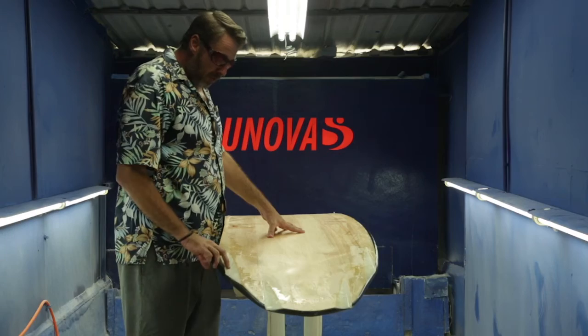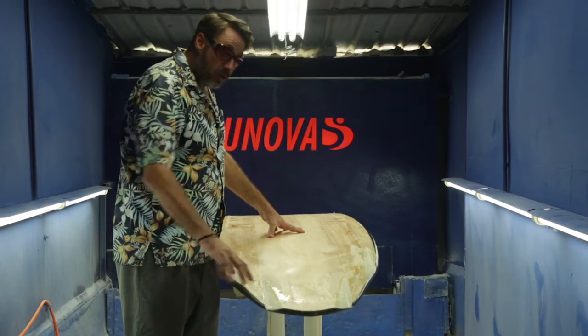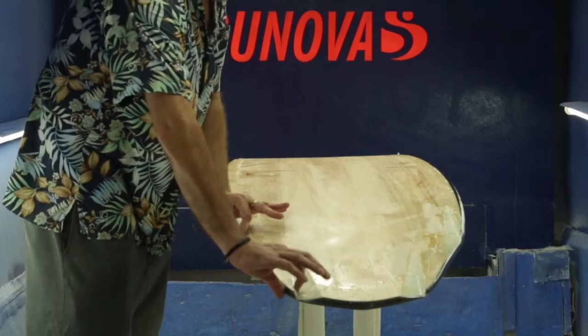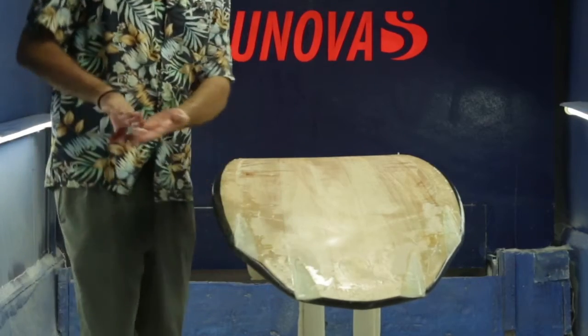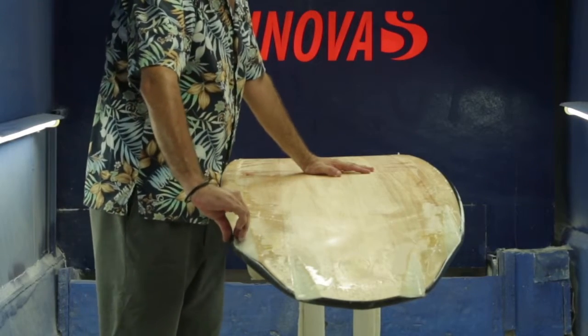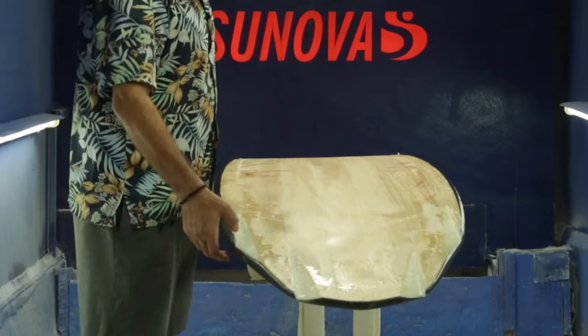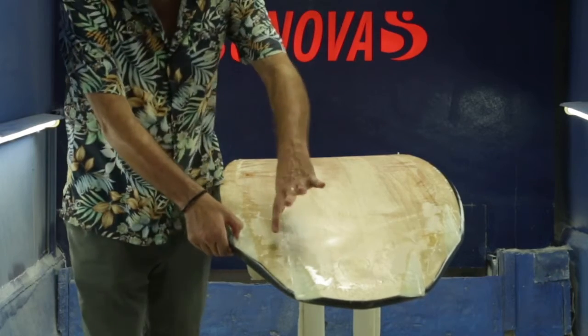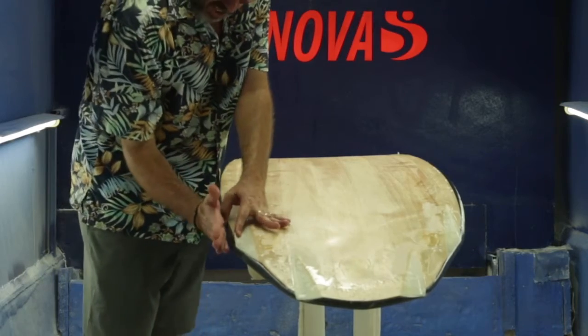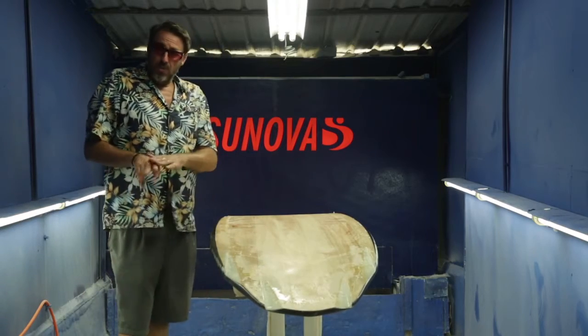Now another interesting thing with the speed is we've set these channels up in the bottom. They actually help to give the board that little bit more bite — it's almost like they're acting like little mini fins. And so with this leading one here being positioned relatively close to the fin,